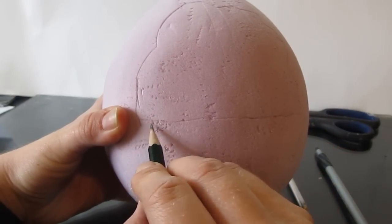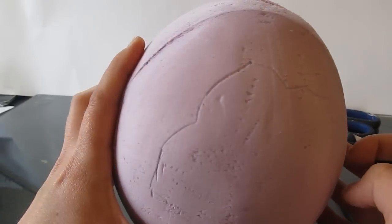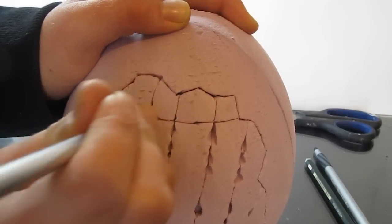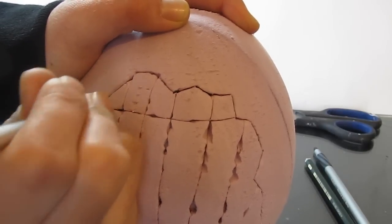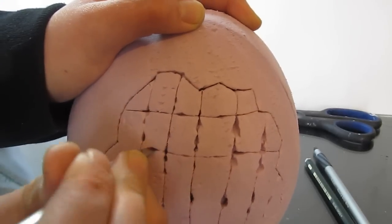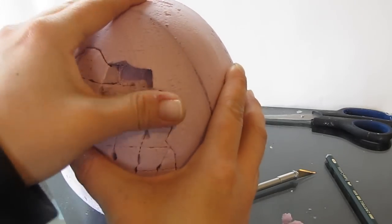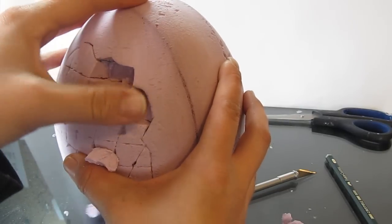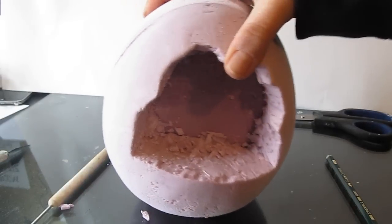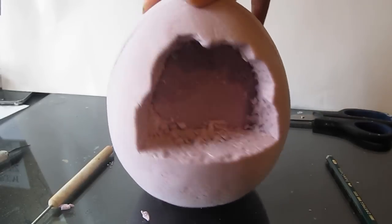Now we want a little area that our scene goes in, and we mark that out, then cut it out in steps. Use an X-Acto knife to cut out some of it to a certain level, then chip it away, then cut some more to get it deeper. Cut this opening as deep as you want it. That is the opening in our dragon egg.